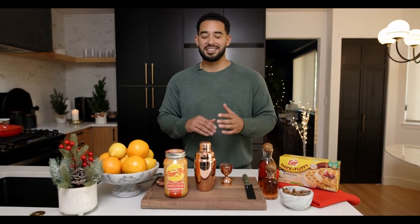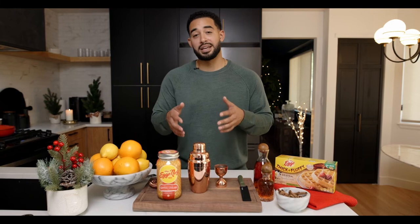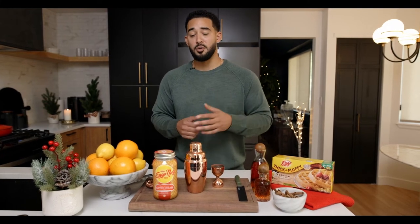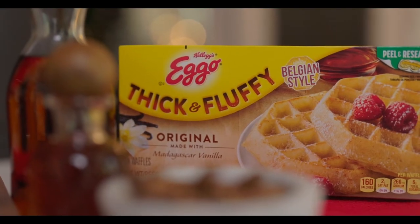The flavor profile is cinnamon, nutmeg, churned cream, and rum — all amazing winter flavors that we're actually going to be incorporating into a really simple at-home cocktail that you can create when your little one goes down, for your friends or for your loved ones. And the best part is it pairs perfectly with Eggo's thick and fluffy waffles.